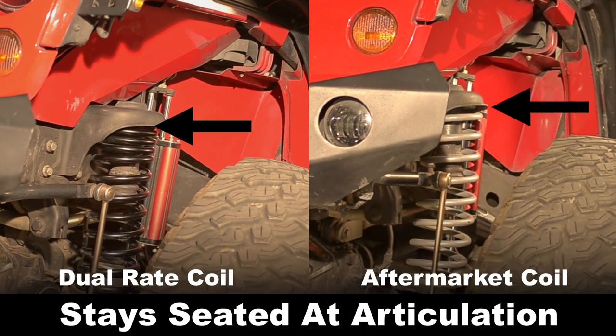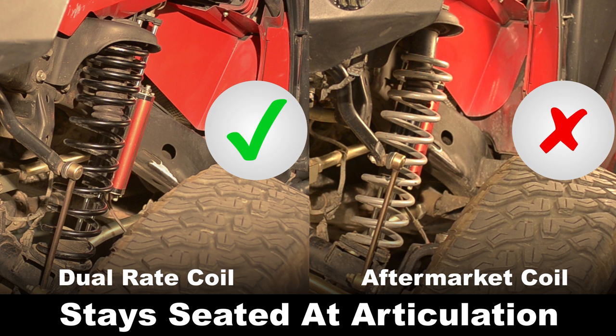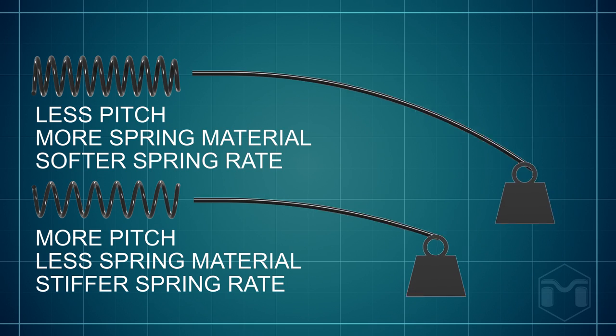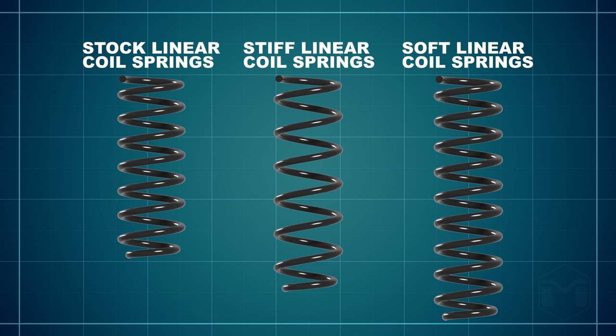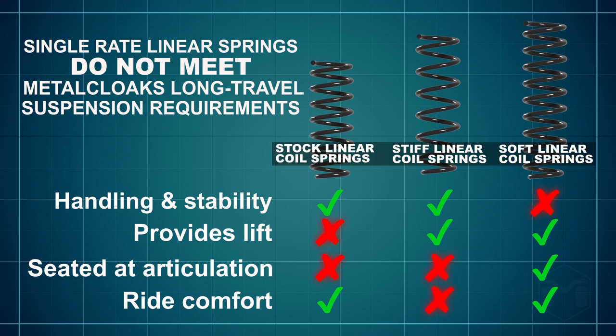Adjusting the spring rate to get the proper lift height doesn't allow the spring to apply downward force at the extremes of articulation — the spring doesn't have the acceptable free length. A major challenge to increasing the pitch or angle of the spring is that it also increases the load required to compress, creating a stiff and uncomfortable ride. All Jeep suspension companies that use typical linear springs have to compromise on key factors. They continue to use cheaper, outdated technology while covering shortcomings with clever marketing instead of delivering solutions.